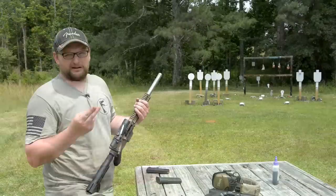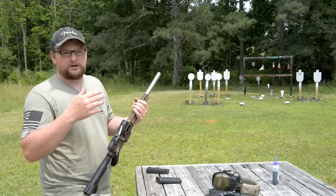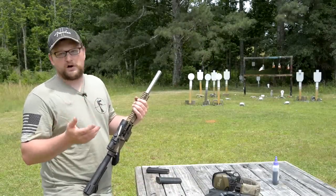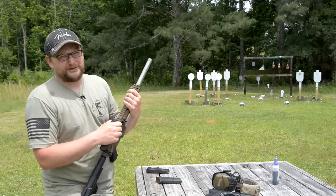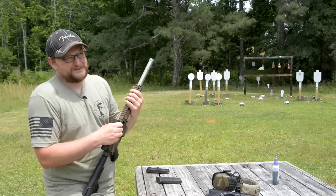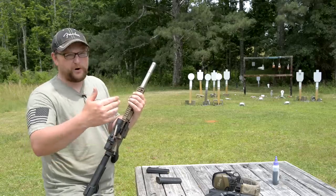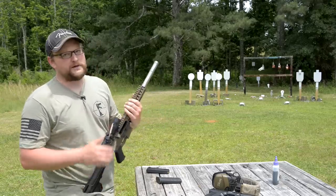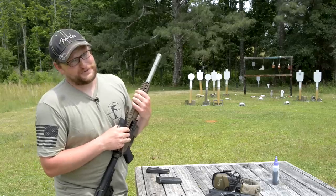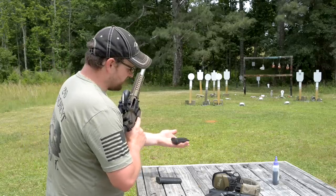One thing I can say about the 5.7 in terms of its portability and use — you get fast recovery, fast follow-up shots, really high velocity, flat shooting. At intermediate ranges especially, you can zero for like 100 yards or even 50 yards and the gun's going to be relatively flat out to ranges you probably wouldn't want to shoot at something anyway. Personal defense range is quite close. I see this as being a really handy option for something like that. Just make sure you tighten your scope down — not like I did.